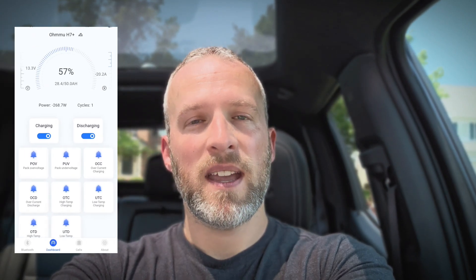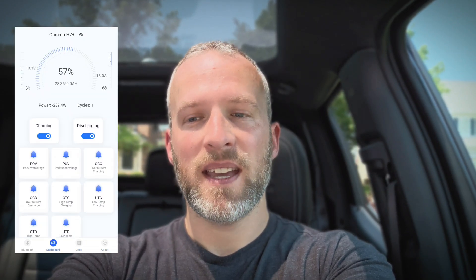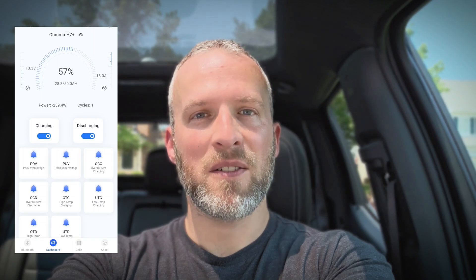The OMU rep did let me know that the truck has to relearn the windows — when I started it up, he said to roll the windows all the way down and then all the way back up. I did do that and haven't had any issues. The battery is charging fine. I pulled up the app and can see there are no errors — it's charging fine and working well. I'm happy with it. I think this is definitely a worthwhile investment for your truck, something that should last a really long time and provide significant benefits and peace of mind.